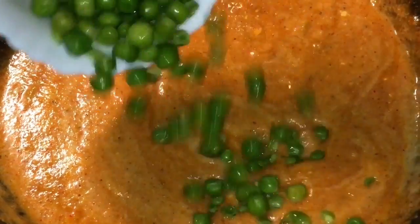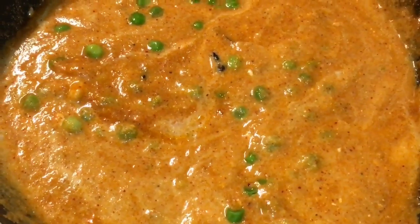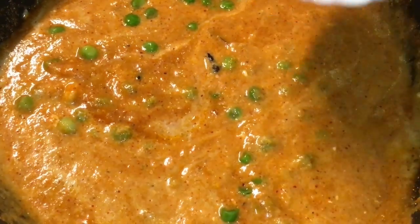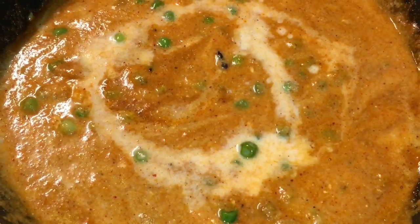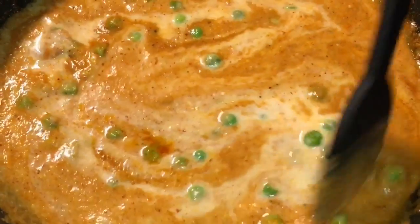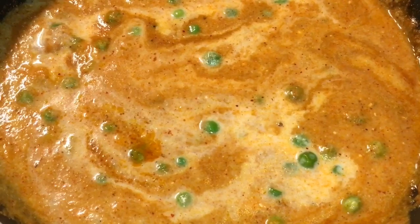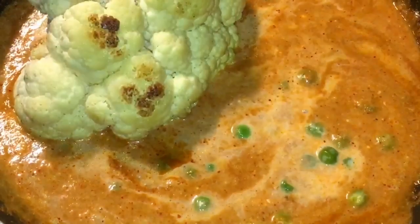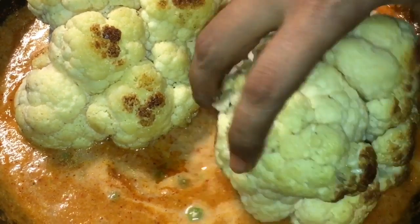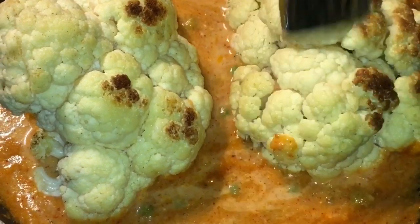Now add the Boiled Peas or Boiled Matar. Add half a cup of Milk or Dood. Be very careful.